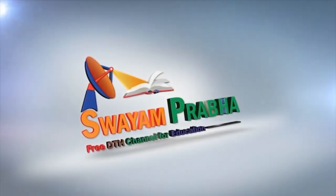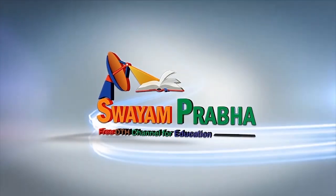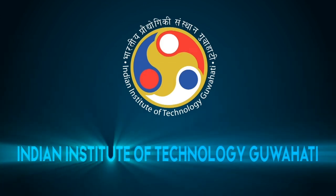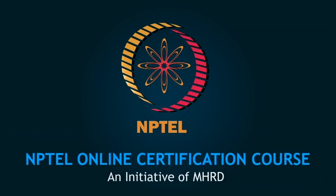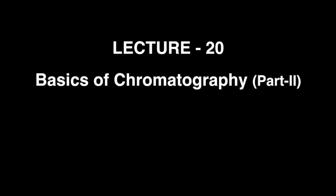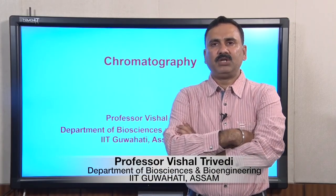Swayam Prabha, Digital India, Educated India. Hello everyone, this is Dr. Vishal Trivedi from the Department of Bioscience and Bioengineering, IIT Guwahati.